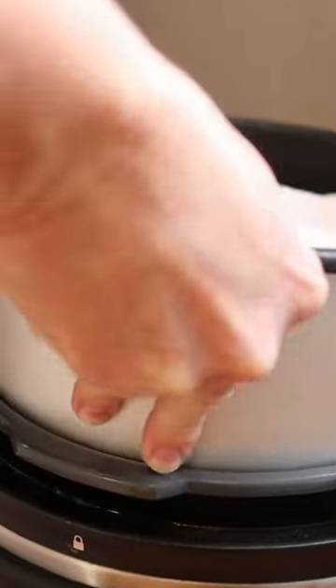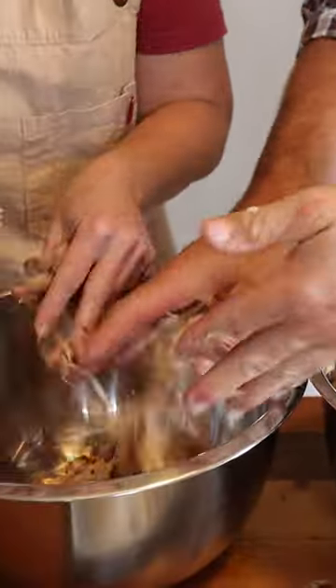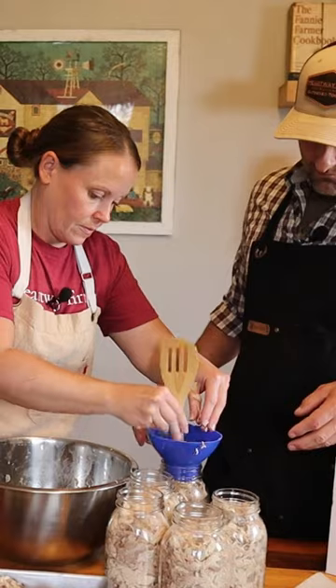We're going to show you our very favorite method. We have a huge bowl of shredded chicken and now we're going to put it into our sanitized jars.